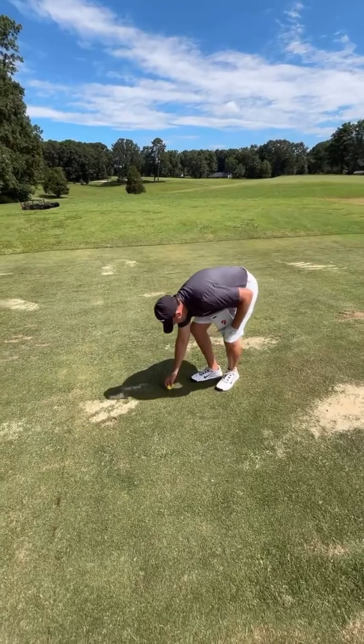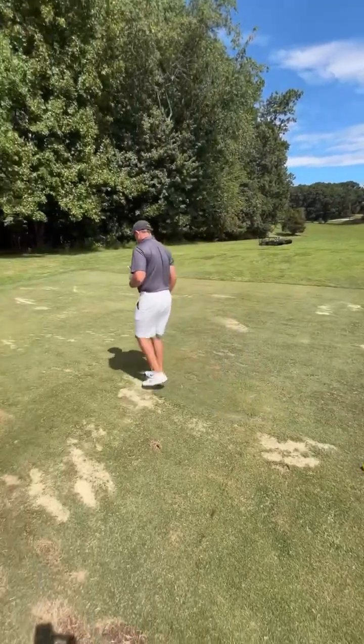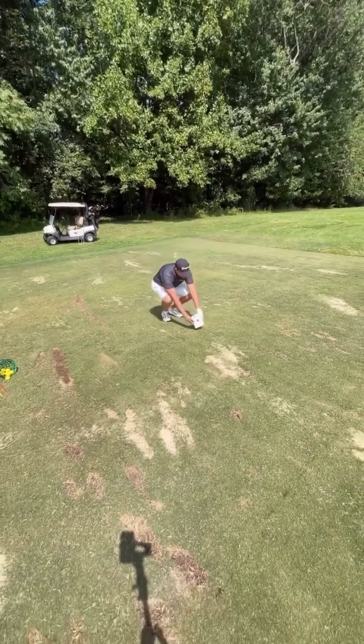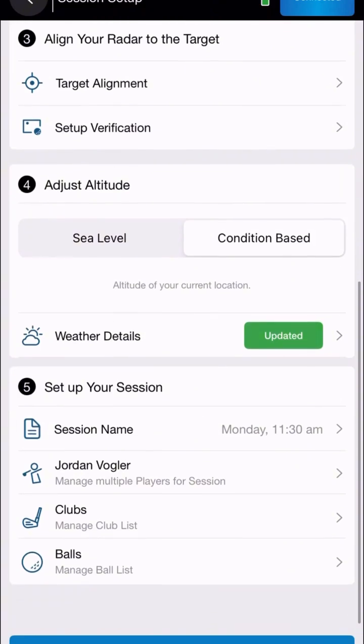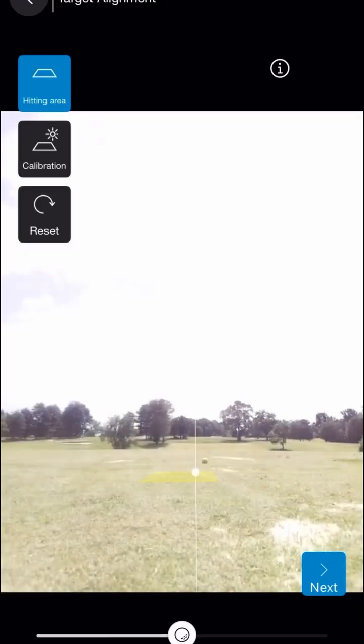First up, we have setup. You can use the Mevo Gen 2 both indoors and outdoors. For indoor use, a minimum of 16 feet of total space is required. Outdoors, the unit must be placed at least 8 feet behind the hitting area. Mevo Gen 2 has a built-in camera, so just like Mevo Plus and X3C, you'll follow the target alignment and setup verification process before hitting.